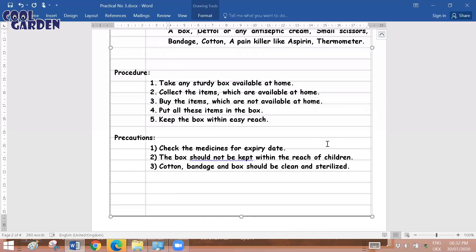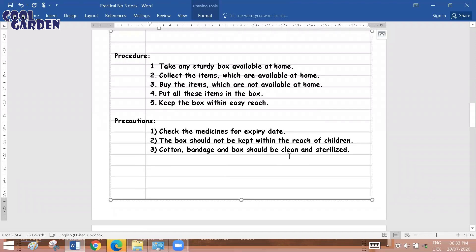Collect all necessary items such as Dettol, antiseptic creams, scissors, and whatever is available at home. For items not available at home — like a painkiller, antiseptic cream, or cotton plug — you can buy these from the market. Put all the collected items in the box, and make sure you keep it at a place that is easily reachable, so that in an emergency situation you don't have to search for the box.